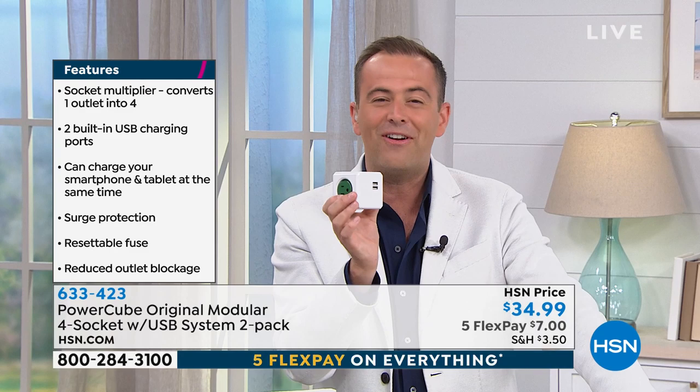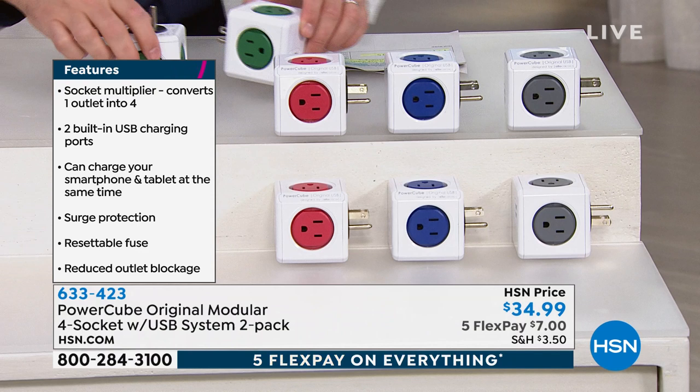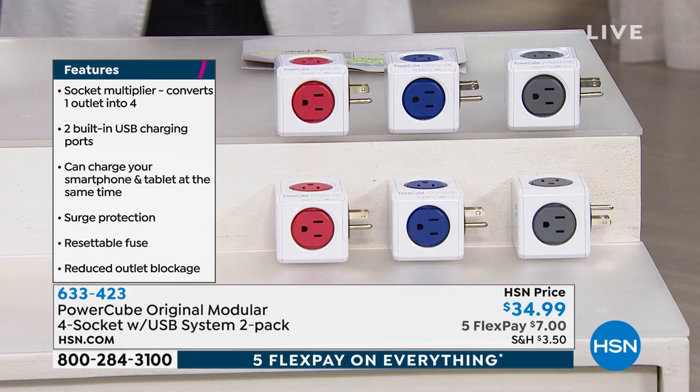Gray is about to sell out. I have blue, red, and we have the two-pack of green. Normally one is $30. If you order tonight, you get two for just $5 extra, and five flex pay on everything.